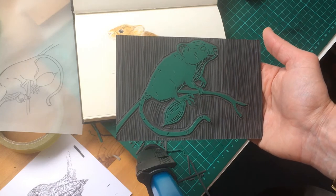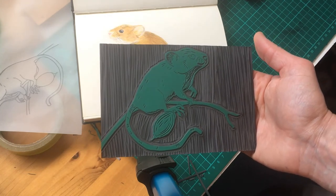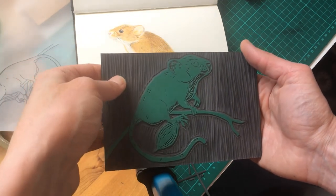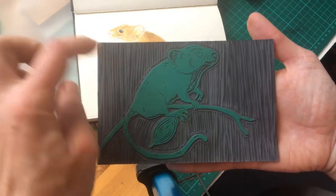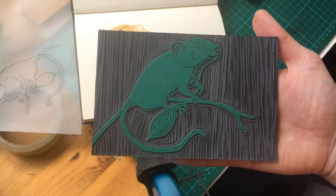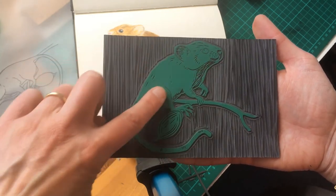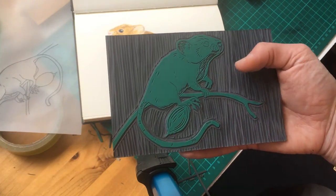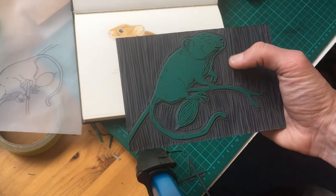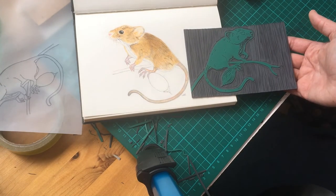I've carved out the background now. The more material you leave slightly raised in the background, the more it may pick up ink — any marks this creates are called 'chatter.' Some people quite like chatter in their prints. Everything that's still green and in relief will pick up ink; everything carved away won't. Here's the print block alongside the original drawing — now we'll go and start printing.